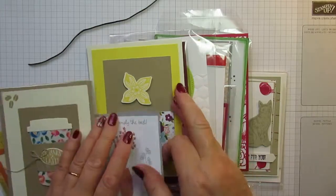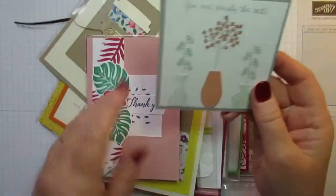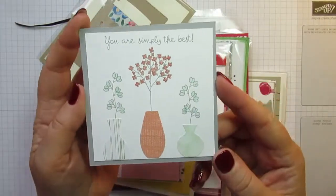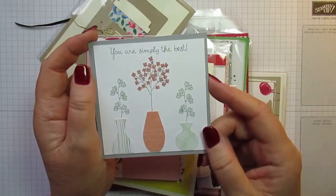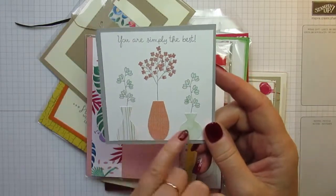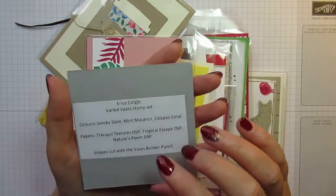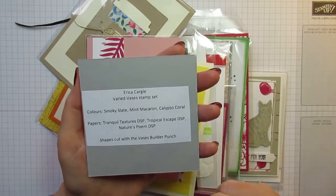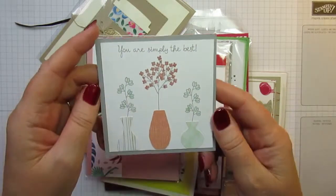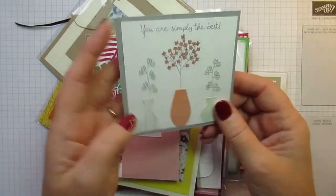Moving on to all these cards — I'll go through them as quickly as I can. This is a very pretty card — 'You're simply the best' — using the Varied Vases punch, or the Vase Builder punch with the Varied Vases stamp set. This is Erica Cargill who's made this, and she's cut the shapes out with the Vase Builder punch. Really pretty — thank you very much, Erica, that's gorgeous.